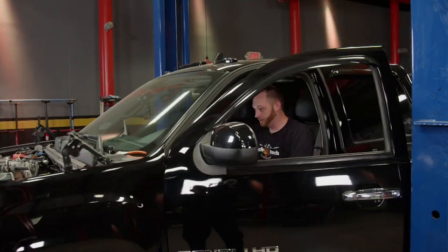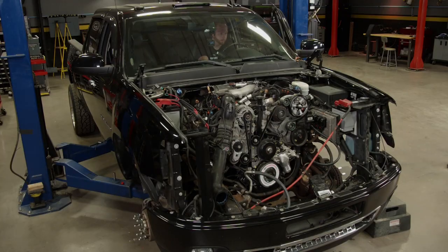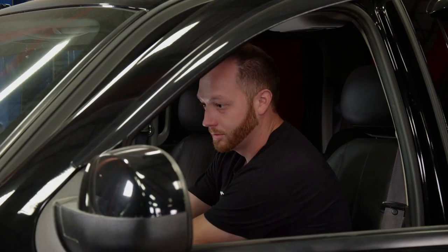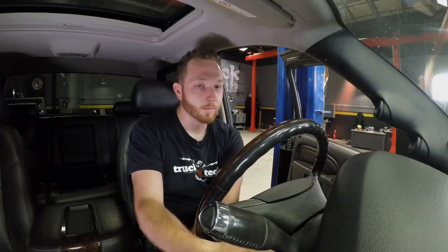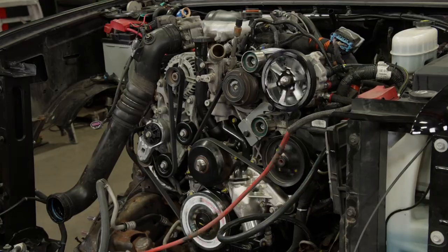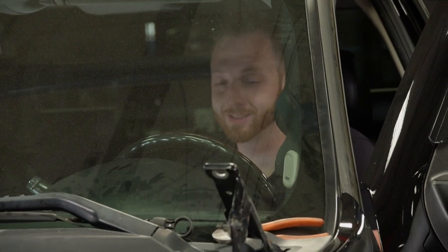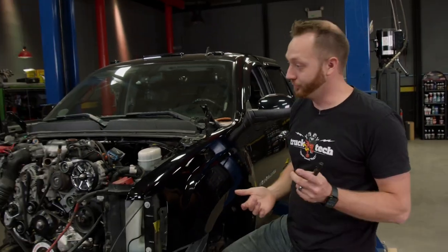Here goes nothing. There's the lift pump. The one thing you can tell about a diesel is if it doesn't fire up, it's pretty much one thing — fuel. Either there's air trapped in the high-pressure lines, which is kind of what I'm thinking, or it's something catastrophically wrong.